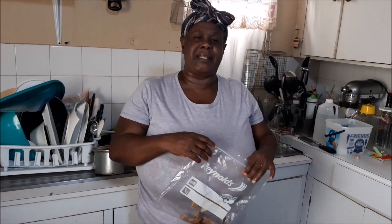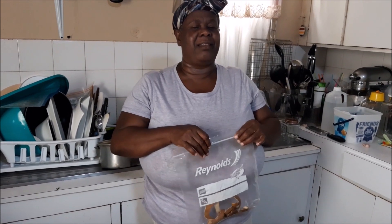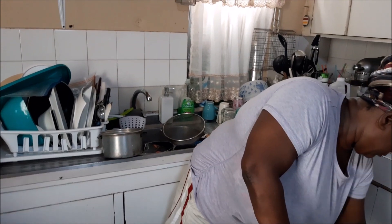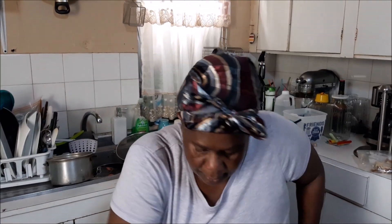Nobody in the house wants to test it. Dad doesn't want anything to do with it. I gave camera girl some one time. Let me take a seat and tell you — this thing doesn't taste good, but when you do it for yourself you'll understand. When it goes down your throat it's like it goes down and just clears everything. I think it's from the orange peel.